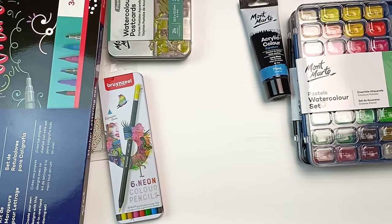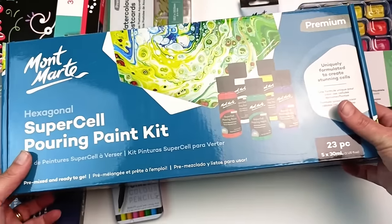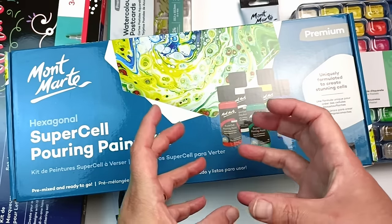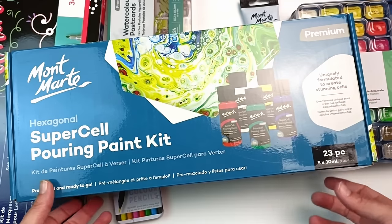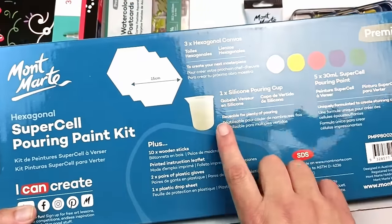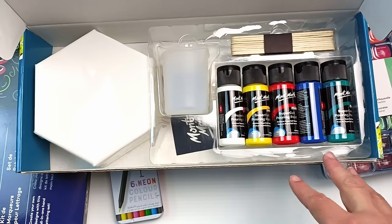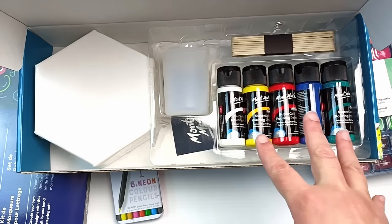I have one more thing — also on super sale — a hexagonal paint pouring kit. I thought this would be really fun. I already have some of their paint pouring paints but they've created ones that automatically put the cells inside. I've never had any luck making cells with paint so I thought this could be fun to try. It does have some hexagonal canvases, a little silicone pouring cup, some mixing sticks, and some of the paints. I'll just have a quick peek inside — oh yeah, that looks like it could be a bit of fun! I think I'll make a video out of this and pour the paints over these canvases. This looks like a whole video right here.